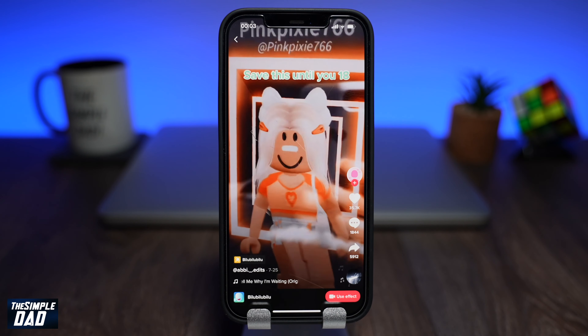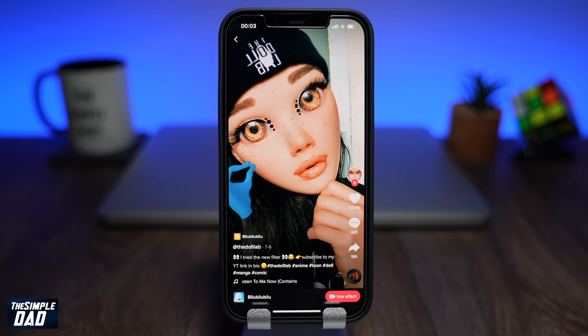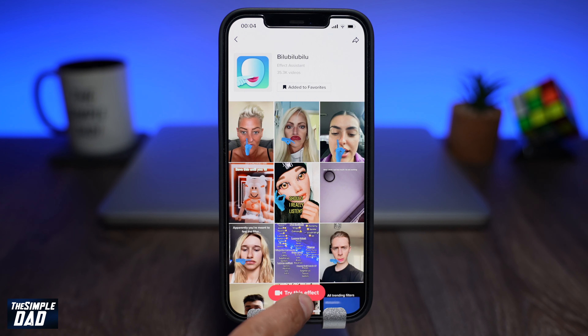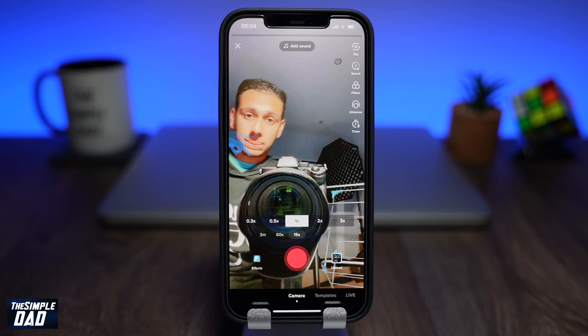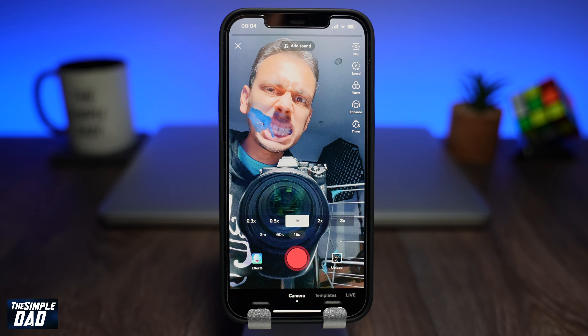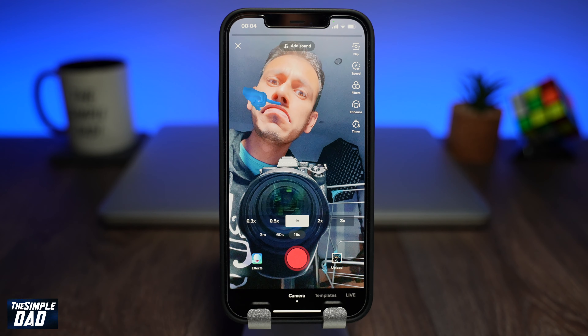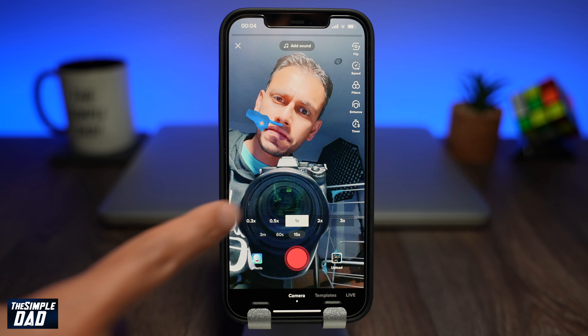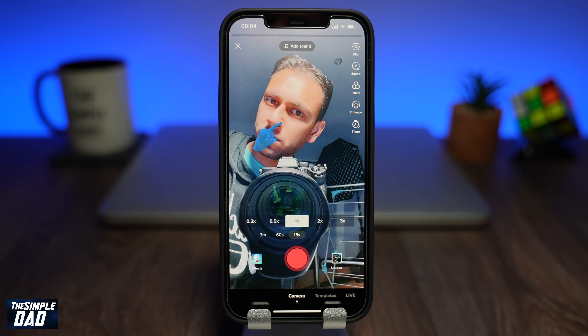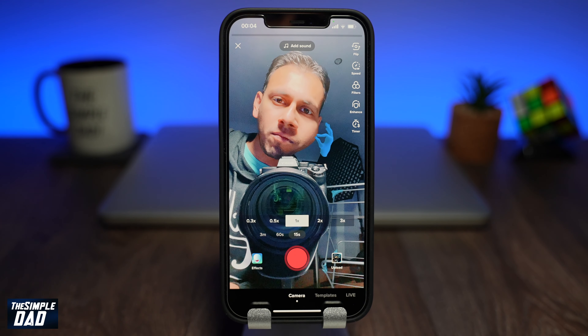If you don't see this filter in your search results then it means it's still not available for your country. Check back later as TikTok is slowly rolling it out to everyone. Once you're ready, tap on try this effect. You'll see a blue hand with a finger flapping your lips. You can change the action by tapping on the screen. To get the best results make sure you're closer to the screen. Once you're ready go ahead and create your TikTok video.